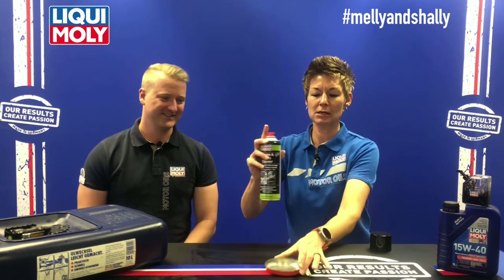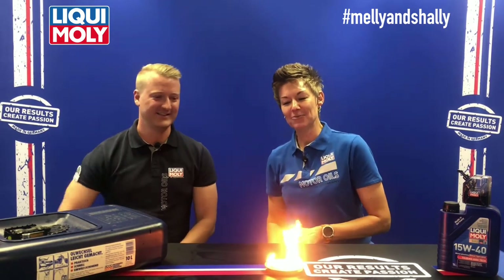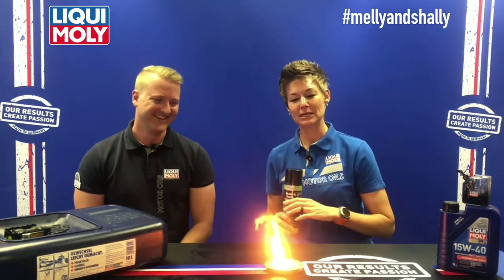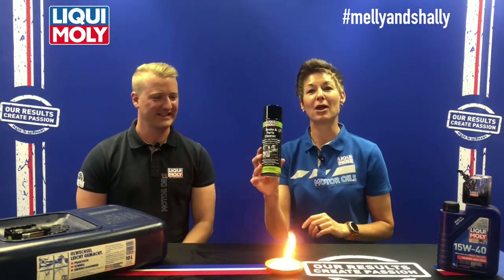It is very, very flammable — hopefully the container at the bottom is not plastic. We like to demonstrate things, but please keep the extreme flammability in mind when you use the Brake and Parts Cleaner.